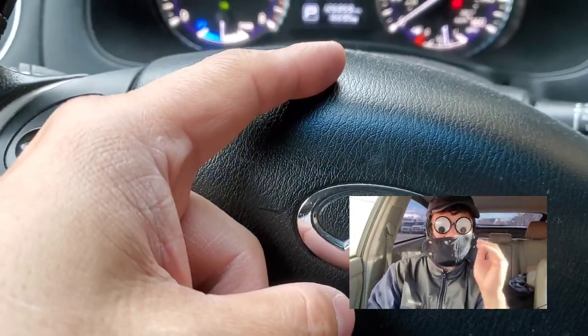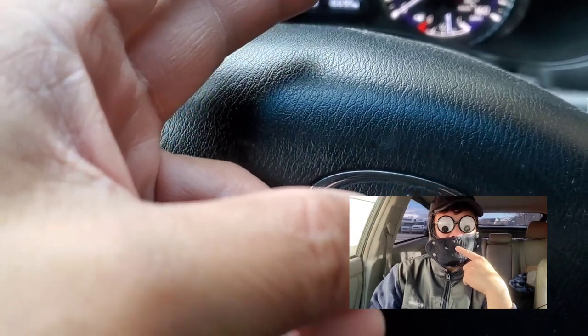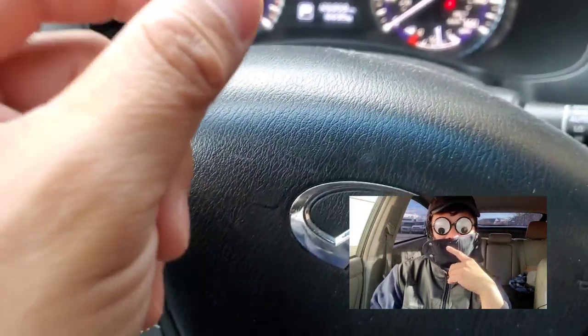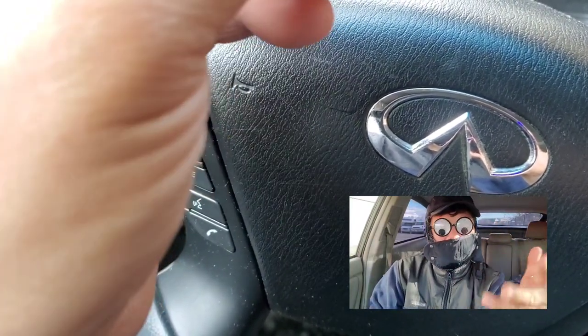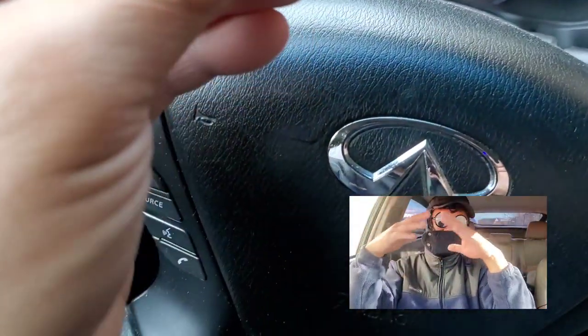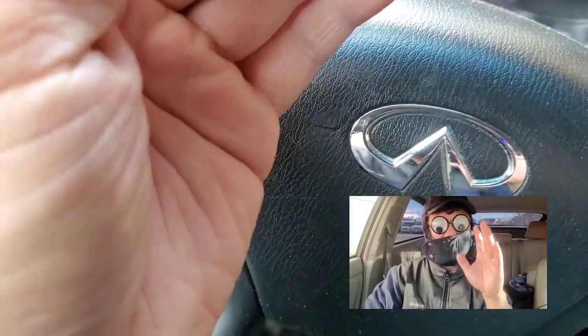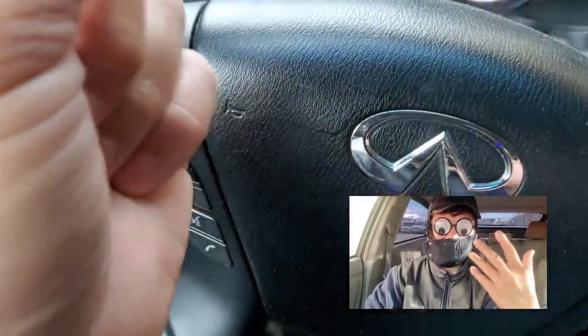However, this is not the case here. The AC compressor on this vehicle is connected to the engine — for the AC to work, you need to have the car running. As far as the heat is concerned, I believe it does not have an electrical water pump. With hybrid vehicles, they normally have an electric motor powering the water pump, meaning it doesn't need the engine. In this vehicle, I'm not 100% sure, but I think the water pump is mechanically powered — connected to the serpentine belt.